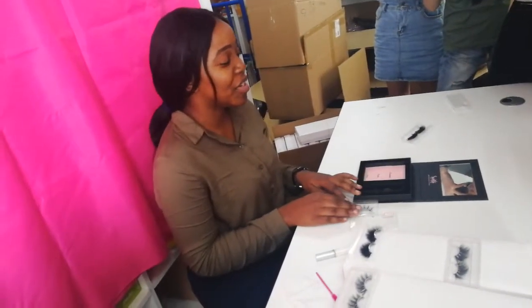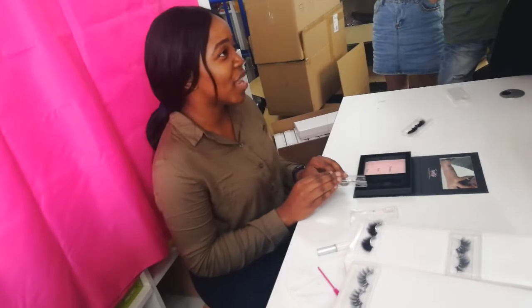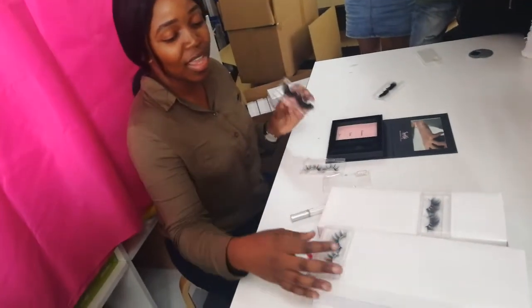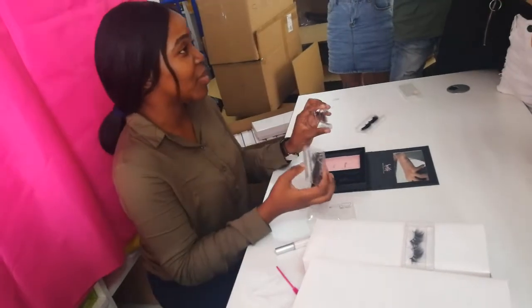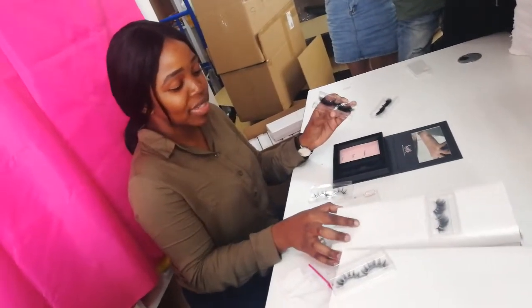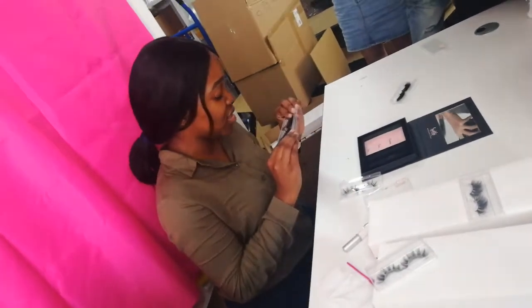Hey guys, my name is Michelle, and we are a great quality 3D gaming lashes manufacturer and custom packaging manufacturer. So today I'm going to show you one of our best-selling lashes.